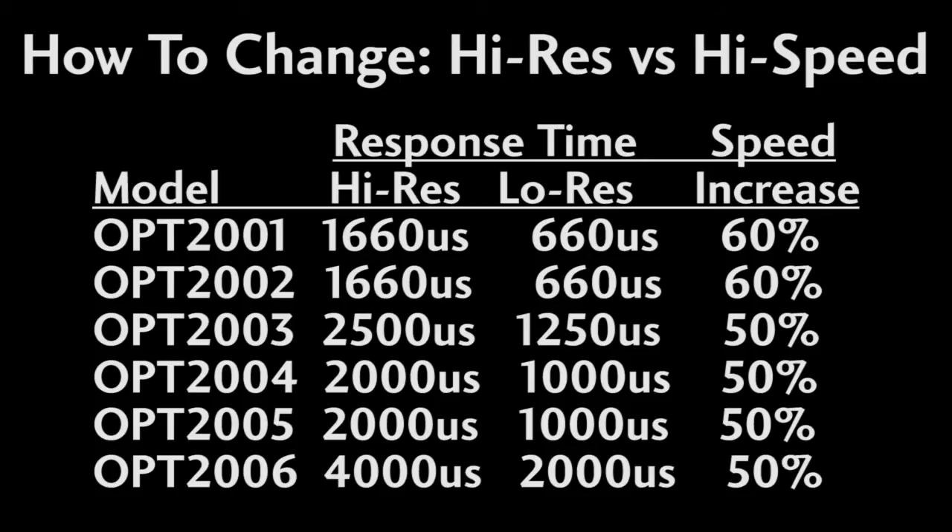These sensors default to a high resolution mode, but you can change that to a lower resolution to get a faster response time and therefore a faster sample rate if that's what you need. It takes the sensor longer to get more accurate results, so it slows down the sample rate. If you don't need higher resolution, this option can cut the response time in half or even better, which doubles the sample rate.